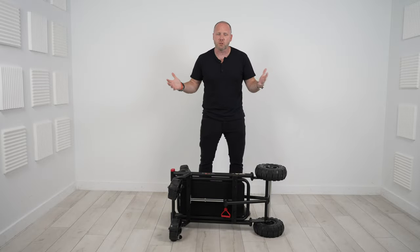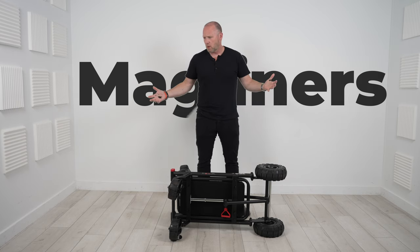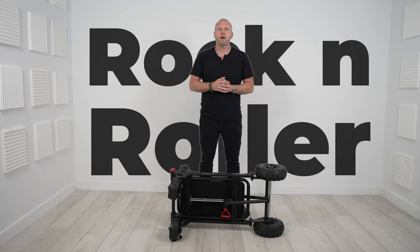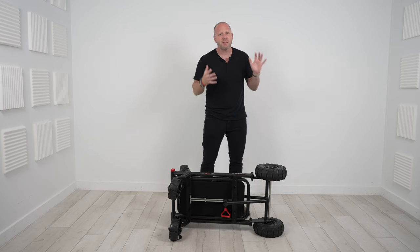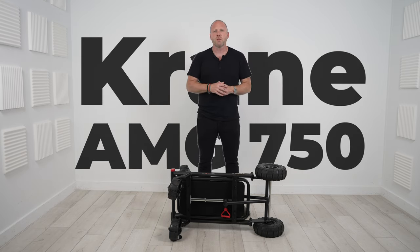I put a post up on the DJ's Vault members-only Facebook group and asked what you guys are using cart-wise to load in and load out. I got all sorts of responses: Magliners — which are what you'll see your UPS guy using, that big almost convertible-type aluminum cart — Rockin' Roller, Gator Frameworks, and then several people saying the Crane AMG 750 is their go-to. So I started doing a little research and got on their website, cranecarts.com.